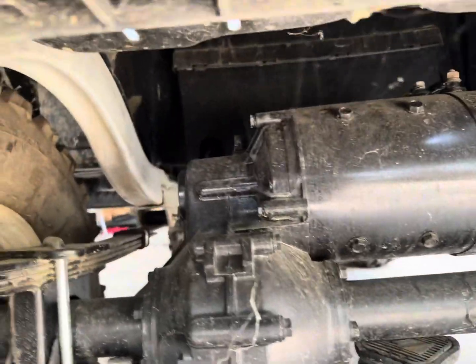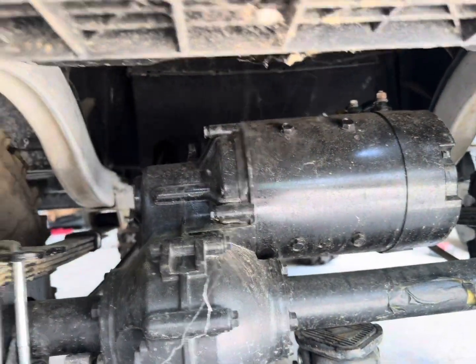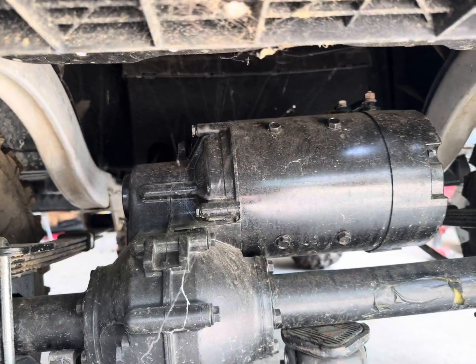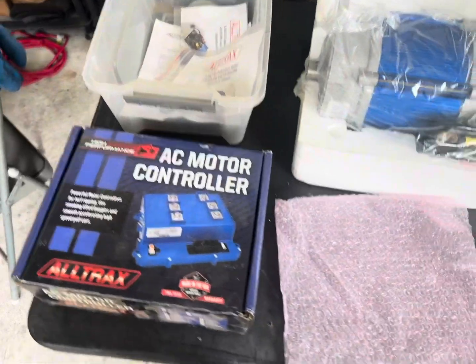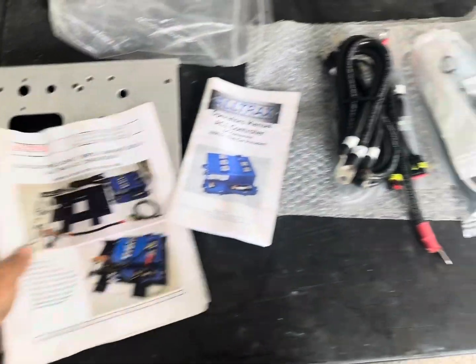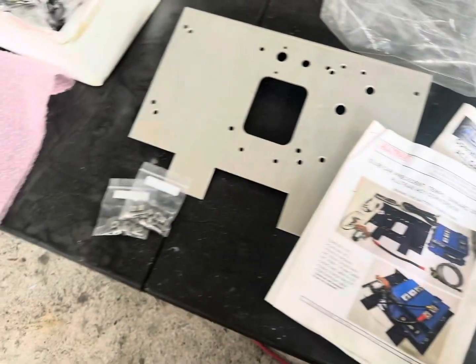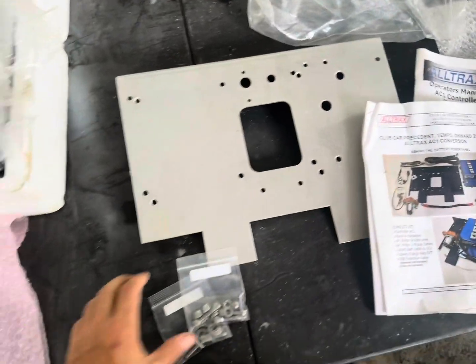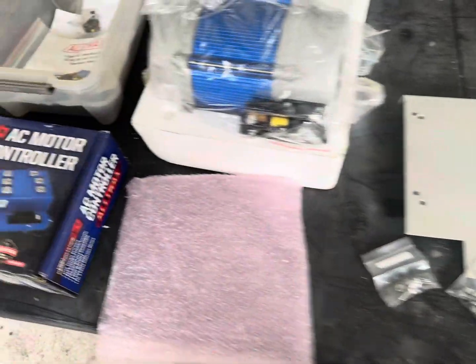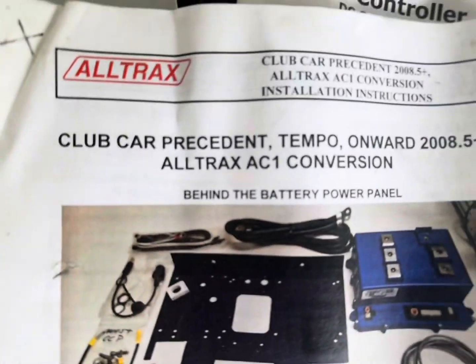Here is the stock motor speed sensor. We're going to take that cover off and get to the original controller right now. We got the instructions out — this is for the 2008 and newer Club Car Tempo and Precedent models, and this is the one we're going to be doing.